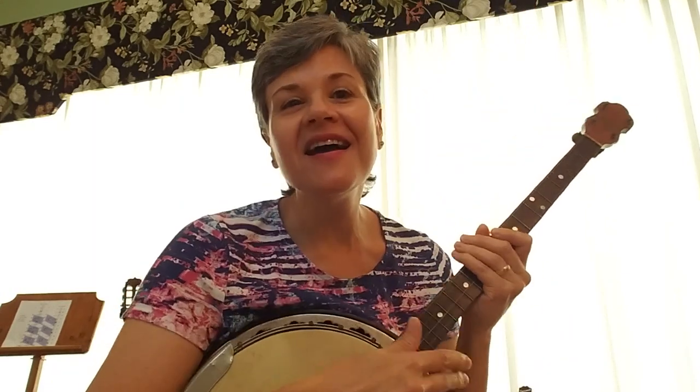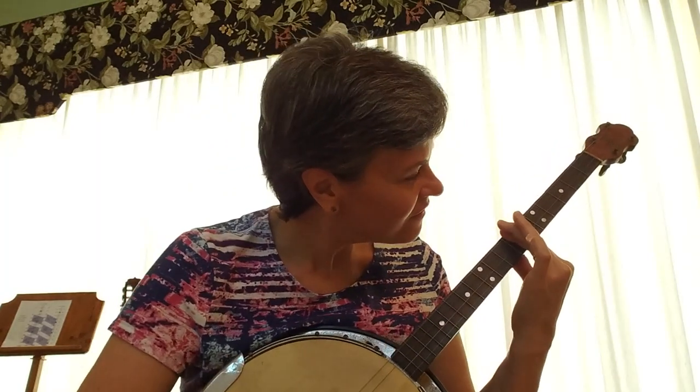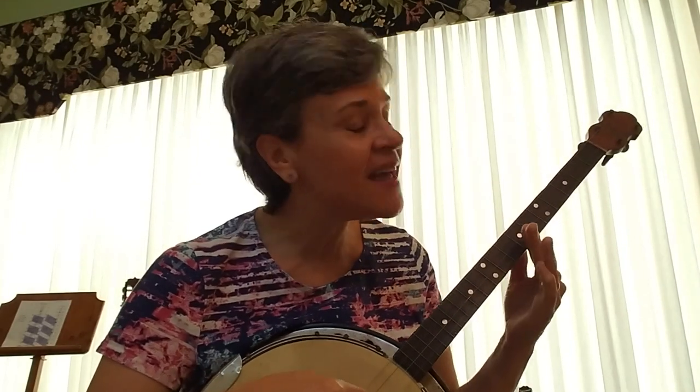So I'm going to sing the song Sandy Land and I want you to just listen the first time. It's really short, really easy.